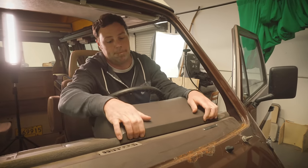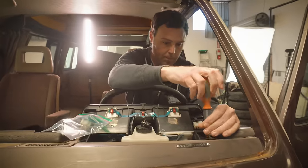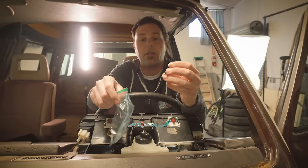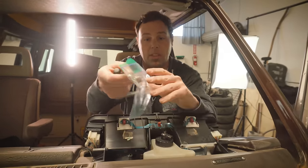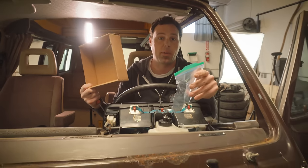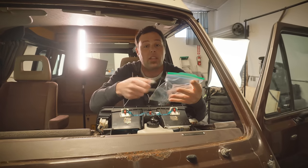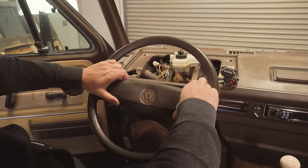We're going to want to remove the instrument cluster — you can click right here to check a video out on how to do that. For projects like this that are pretty large in scale, it's really good to have a couple of clear plastic bags to keep small parts like screws in. It doesn't hurt to have a couple small boxes nearby as well. You can use a Sharpie to label the bag as to where things went for later reference.